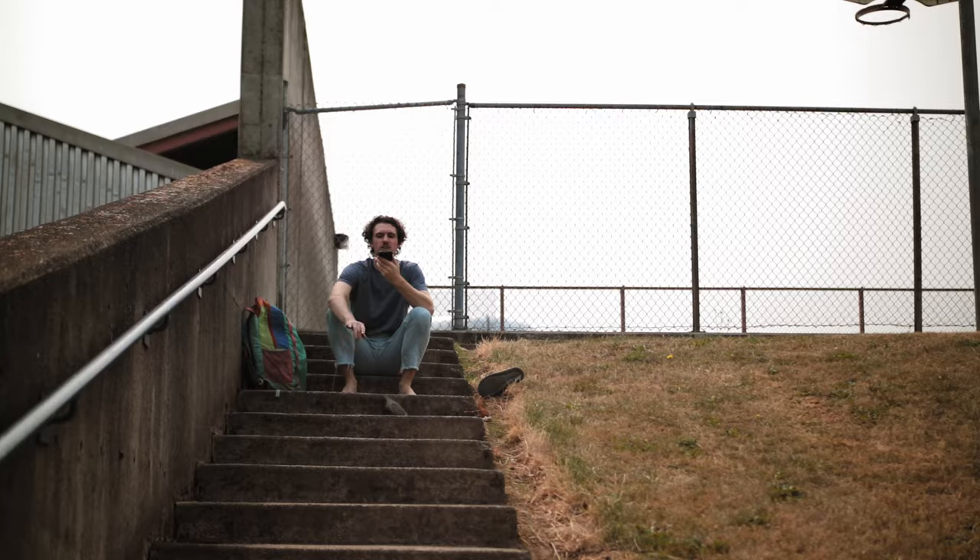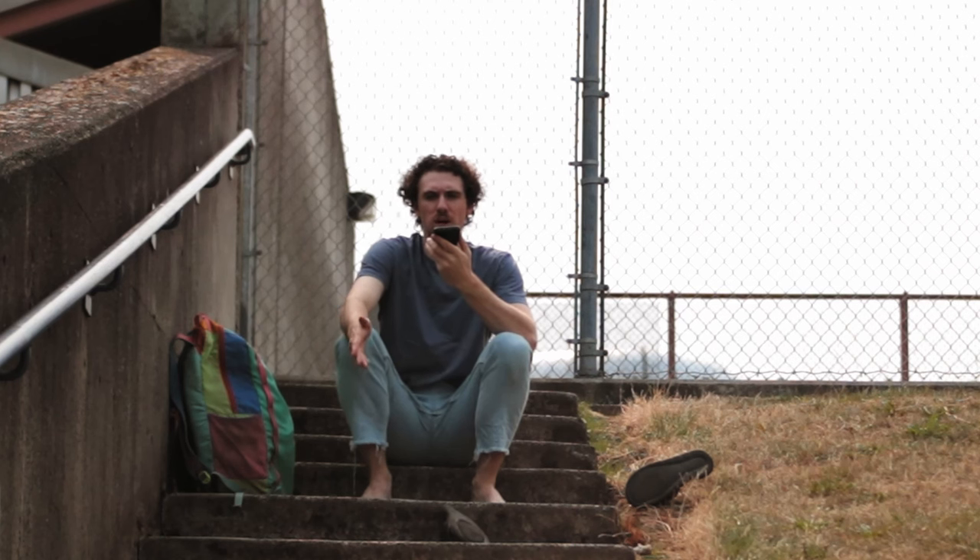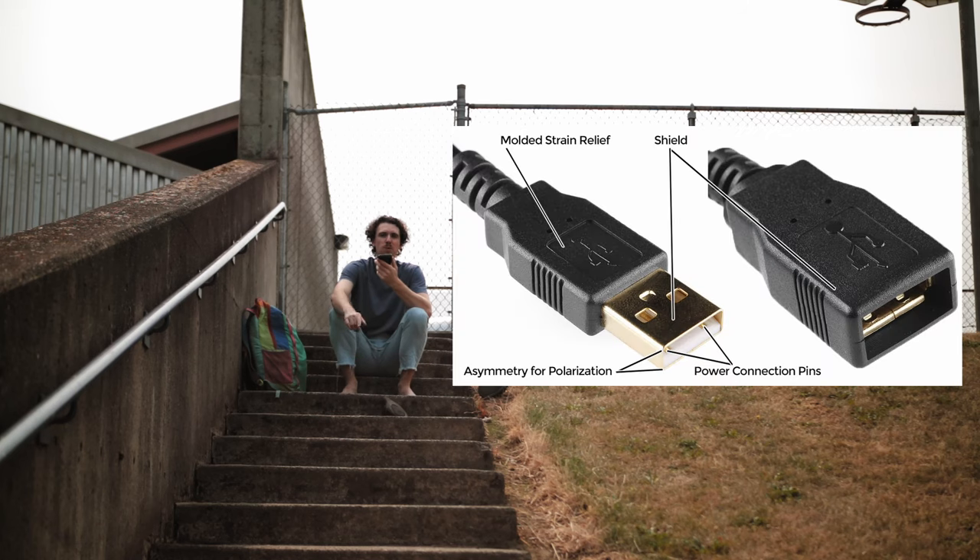There are a lot of kinds of USB ports/plugs that you don't know what they are.